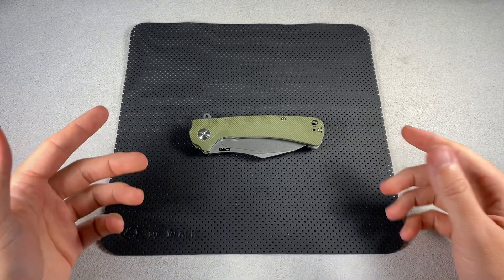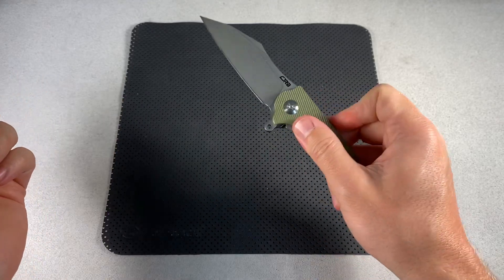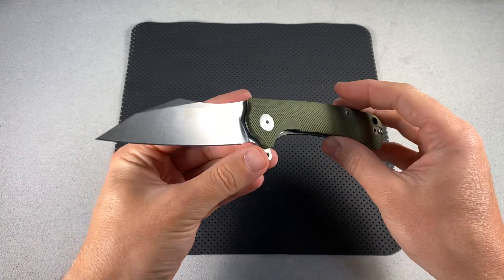Hey everybody, Jake here from Bearded Gear, and I finally have my full review on the CJRB Tala for you.